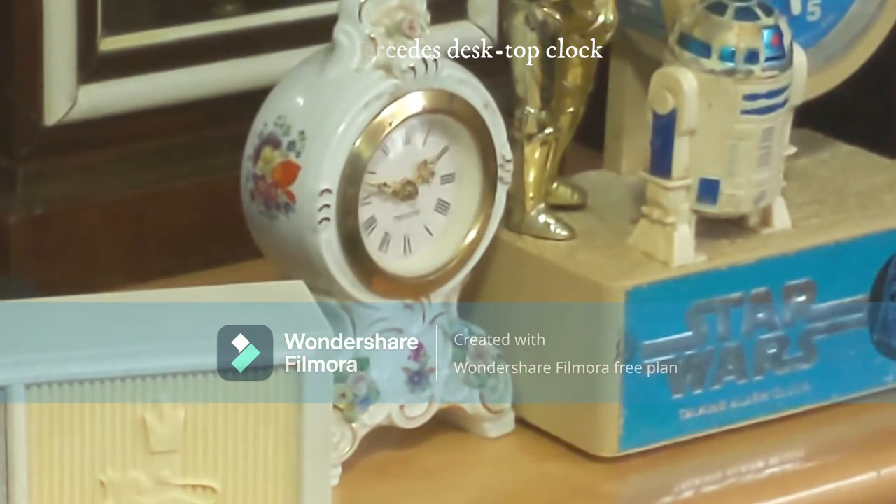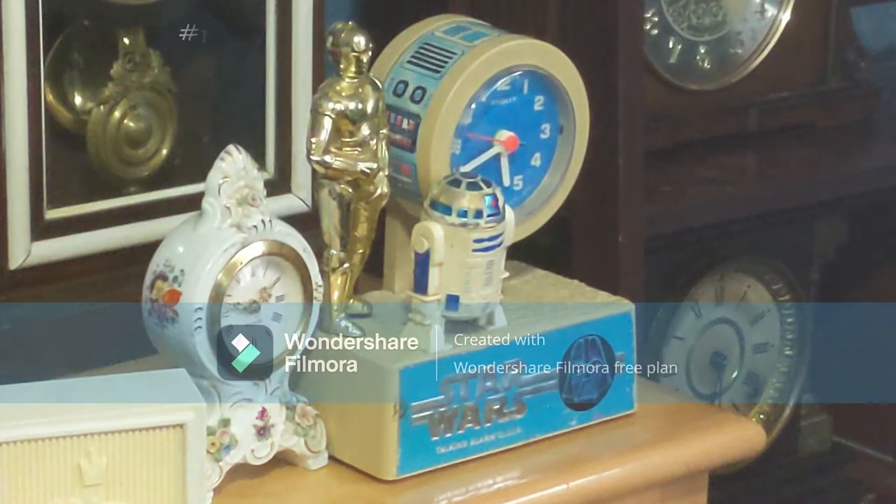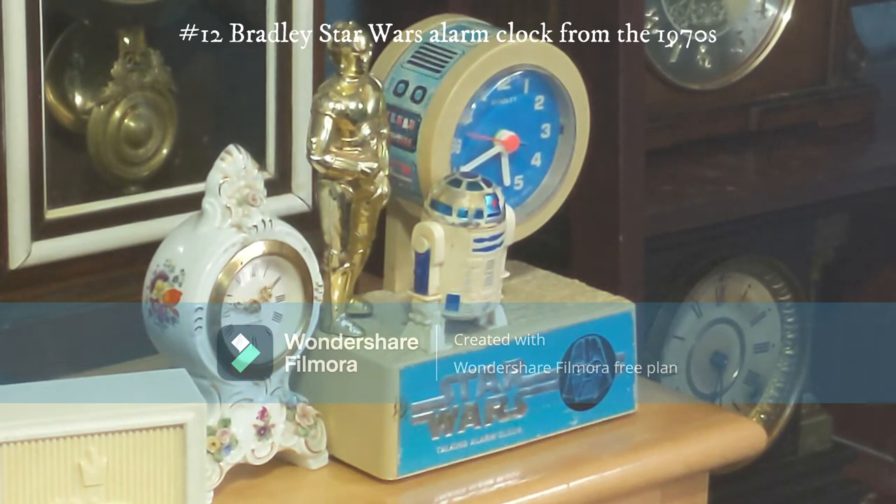That right there is a Star Wars alarm clock — I showed it in a Star Wars clock video that was requested. It was actually my father's clock back in the 70s; he used to use it to wake up every day. I don't use it to wake me up because it's kind of old and worn out, but I still keep it.